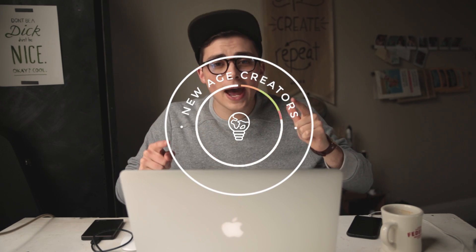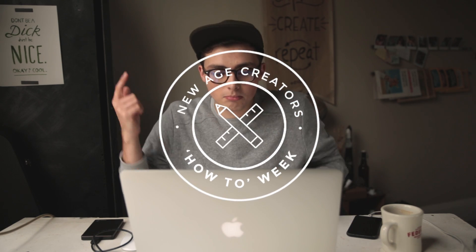Every so often I get asked how I colour my videos, so I thought for DIY week this week I would show you how I colour grade all of my stuff.